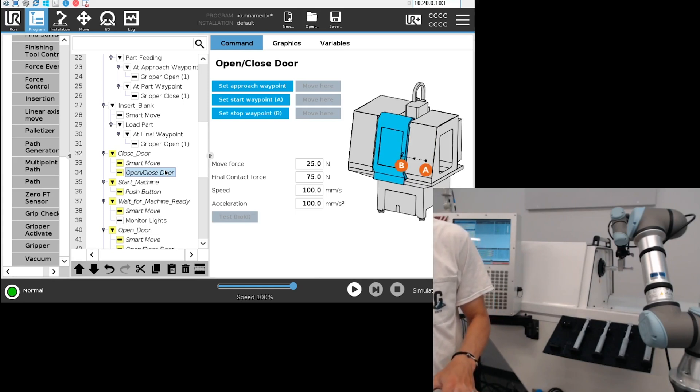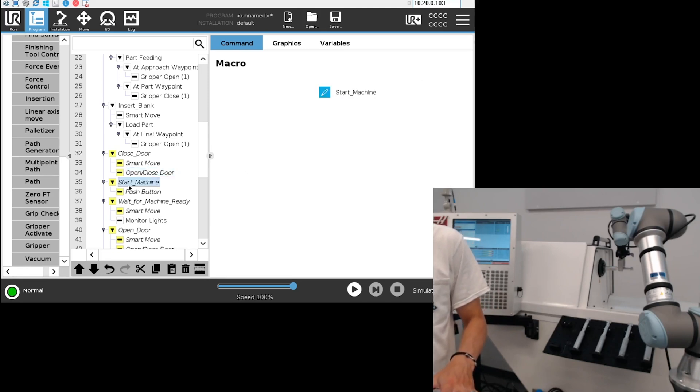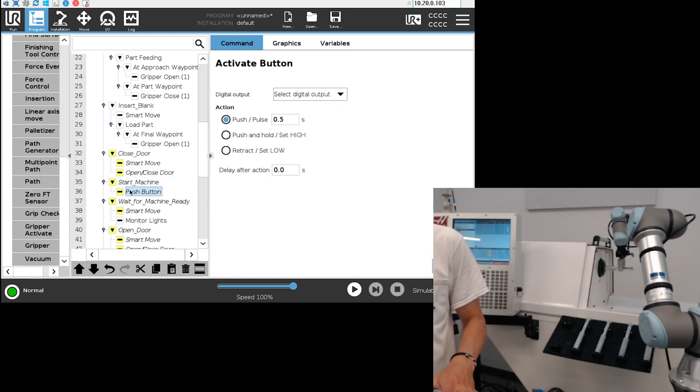The next step is to start the program. Going into the 'start machine' macro, for this specific action we're going to use the physical button activator and set a digital I/O to activate that button to start the CNC.